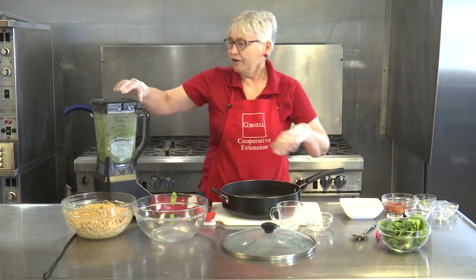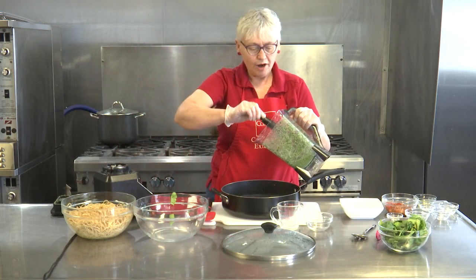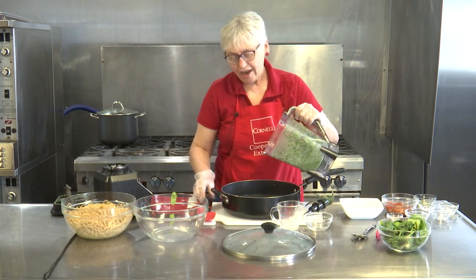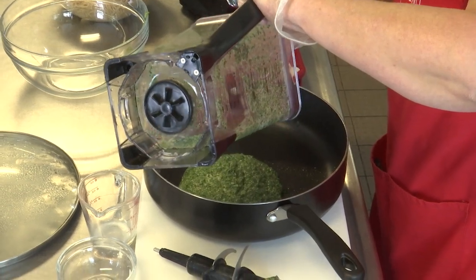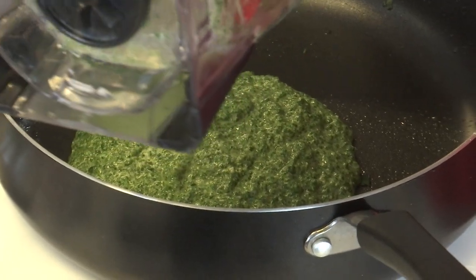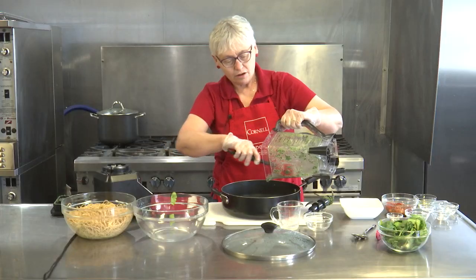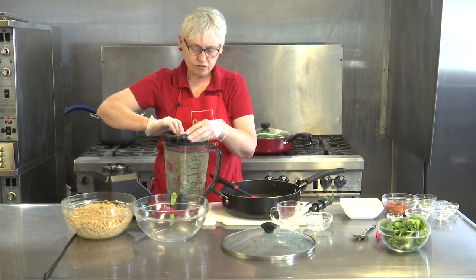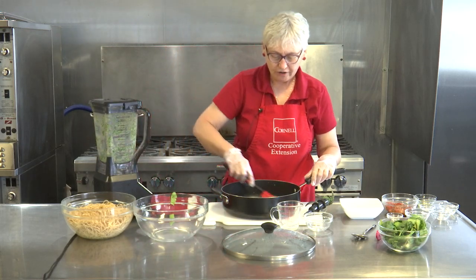Now we're going to add our pesto back into the saucepan. You're probably wondering what great benefits spinach has. Spinach is low in calories, it's high in fiber, it has a lot of potassium, and if you are trying to get more iron into your diet but don't want to eat animal iron, you can use it as a great source of plant-based iron. So it's always good to know what your options are.